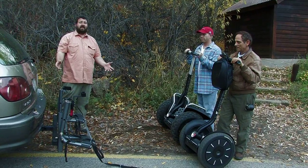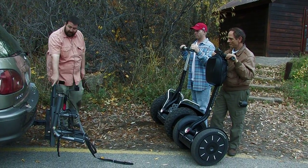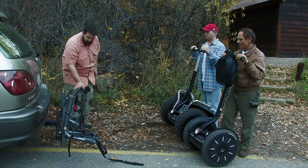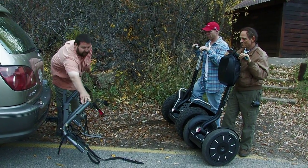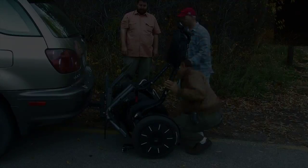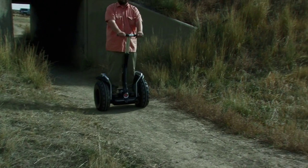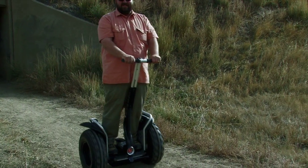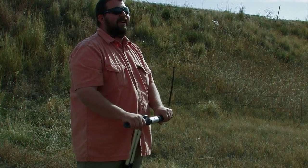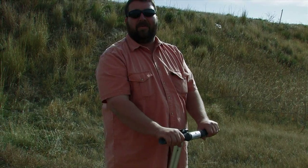Another cool accessory you can get is a hauler that hooks into your receiver hitch — you can get a dual one or a single one, just pull them down and load the Segways. Now we've got some of that out of the way, and we're going to take you to a different location to do some off-roading and see what this thing is really capable of.